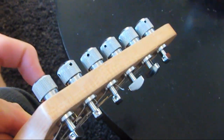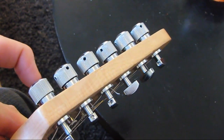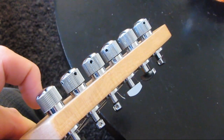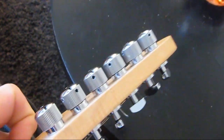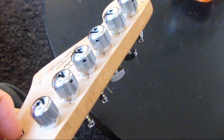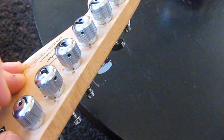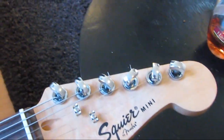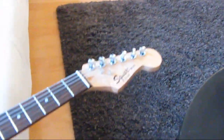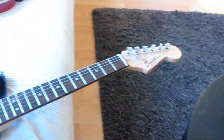The Steinberger gearless tuners have a 40 to 1 ratio. Technically it's not a traditional gear ratio since it is a gearless tuner, but functionally it behaves like 40 to 1, which means I can regulate the tone so much more finely and go in any direction even while playing — a little bit up, a little bit down — without the tuning immediately going out. For me, the absolute winner from this comparison of these four locking systems.